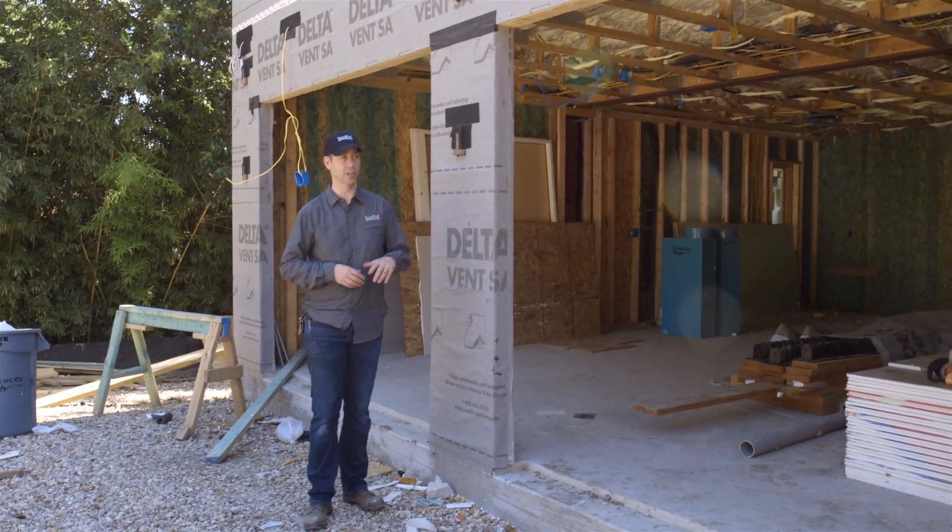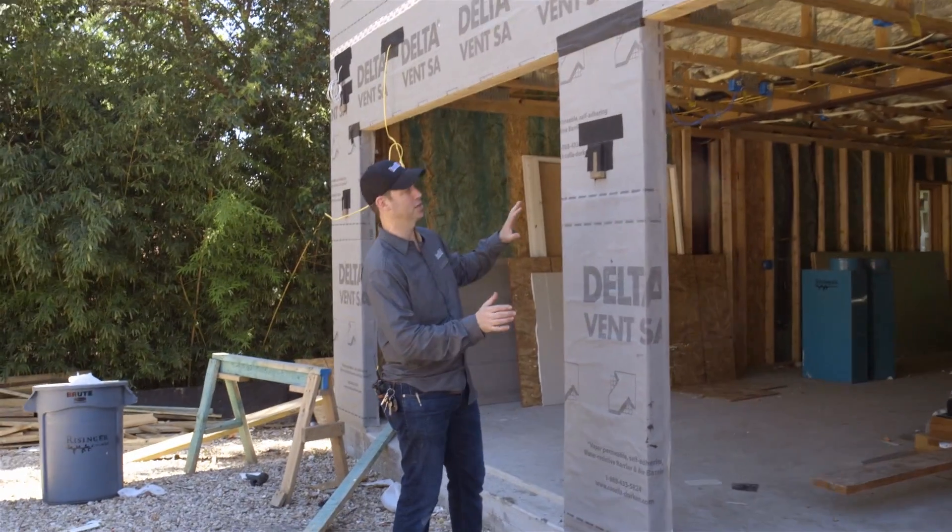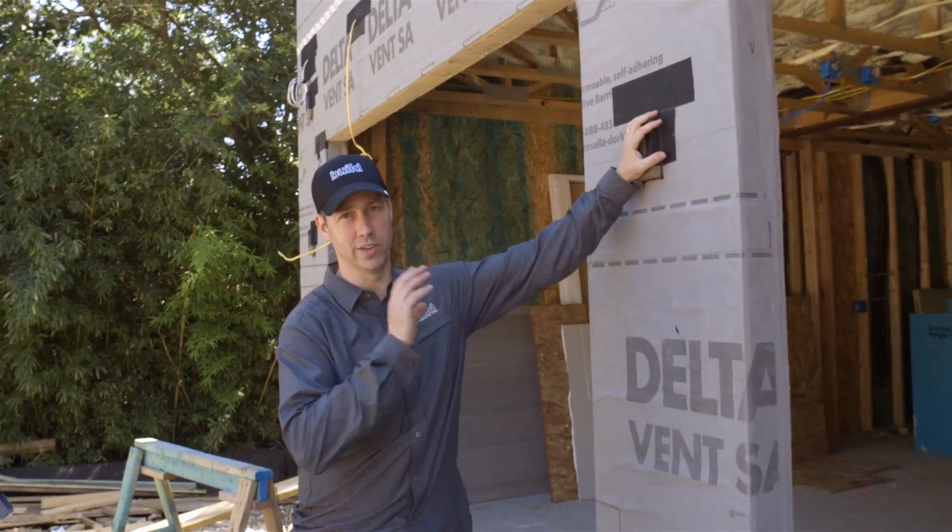I'm coming to you from my SIPS construction house. We're outside of the detached garage here, and I wanted to talk to you about these black things that are on the outside.